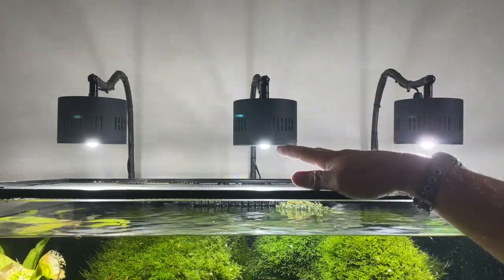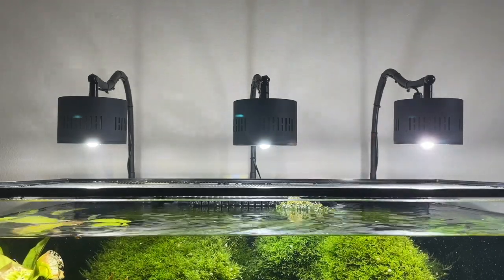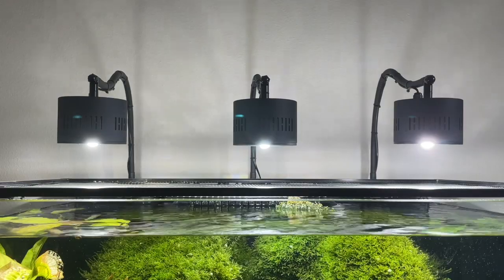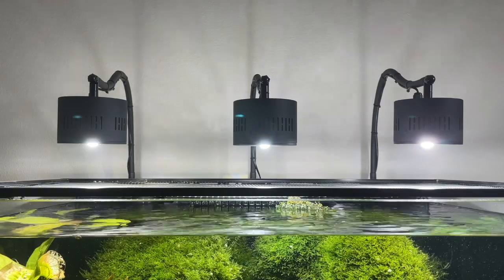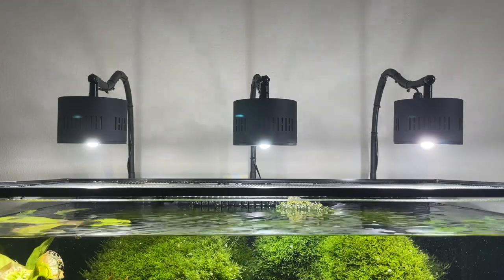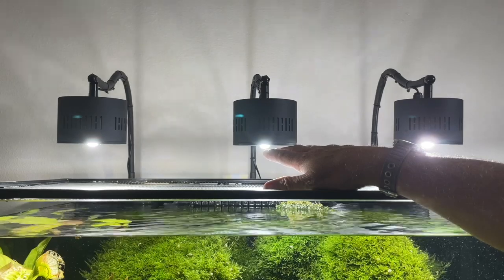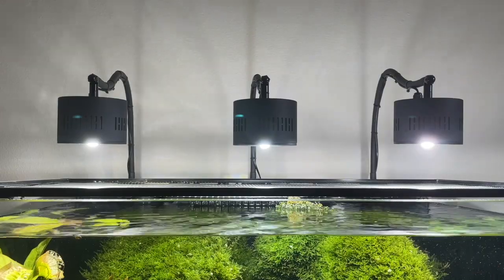Everything is made the same way, but as you can see, the 6,500K doesn't have any blue LEDs. If you look at the 7,200K center light, you can see it does have three blue LEDs added to it. What that does exactly is calm down a little bit of that yellowish-green look. They added two or three more blue LEDs to give it the 7,200K, which calms down that look.